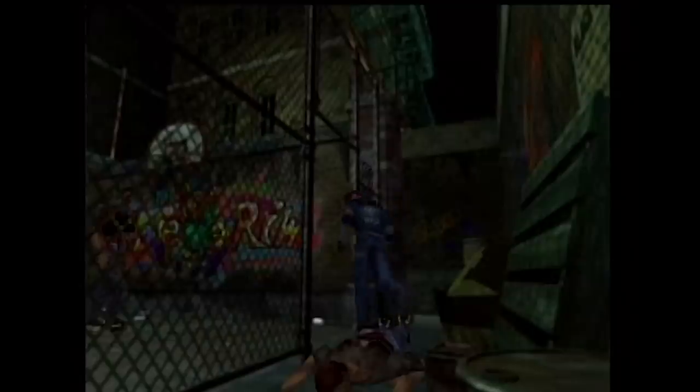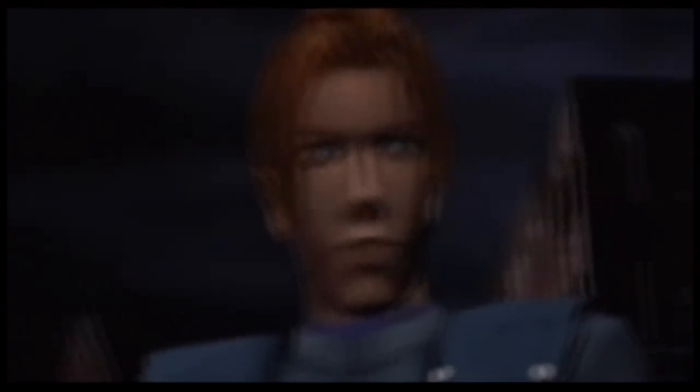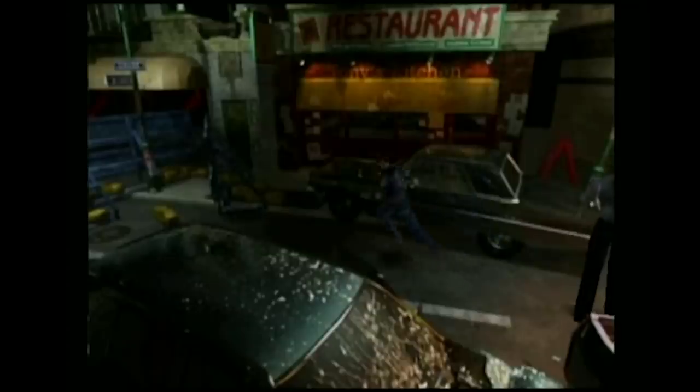Next up, another N64 technical marvel: Resident Evil 2. As expected, the Expansion Pack adds more texture detail, but nothing that'll make you toss out your PlayStation 1 version. We've read claims of higher resolution cutscenes, but it's still a miracle the cutscenes were all somehow crammed into this cartridge. I only bring this up because we discovered something odd about Resident Evil 2 on N64.